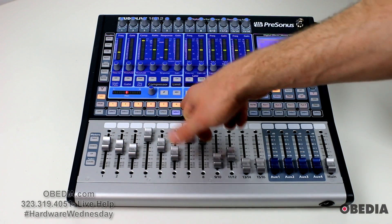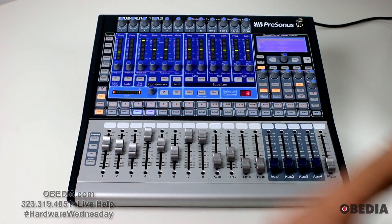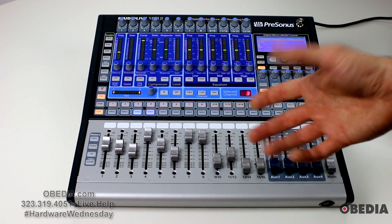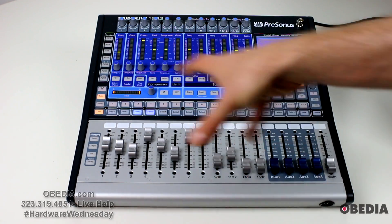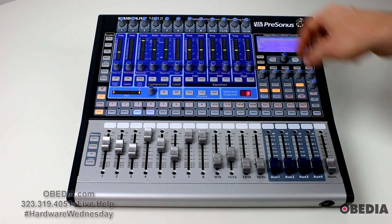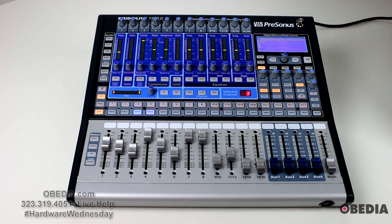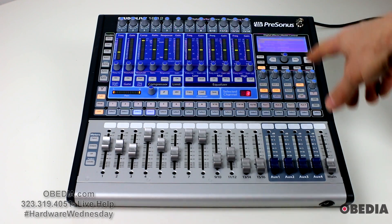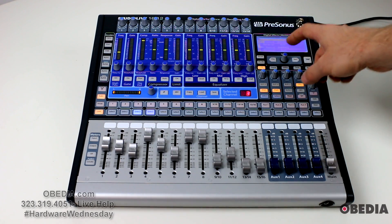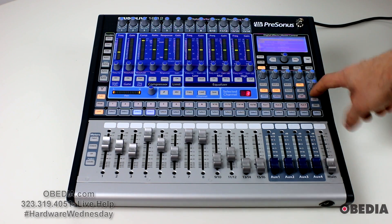Each of these channel strips is easily selectable, and I can easily zero the board out by rolling my finger across the buttons, which are rubberized but not sticky. There are FXA and FXB effects that you can control and assign, and each channel strip can have its own send to those effects as well as the auxiliary channels. You also have talk back, solo control, headphone control, and monitor control — which can also be linked back using FireWire.